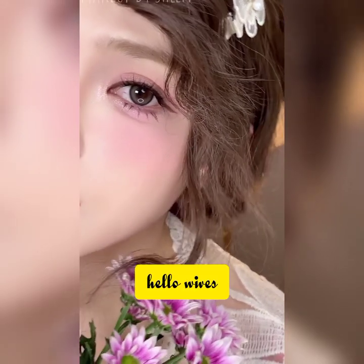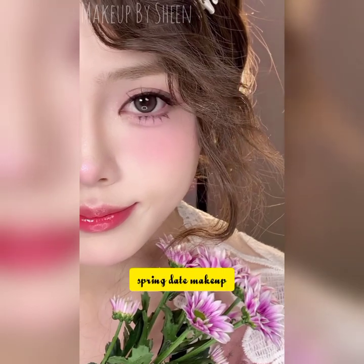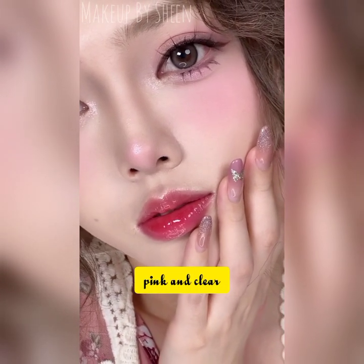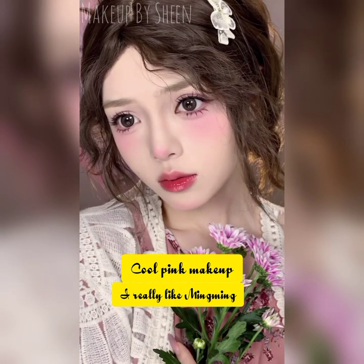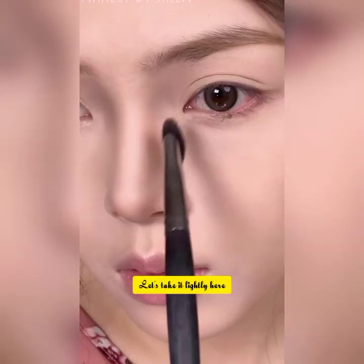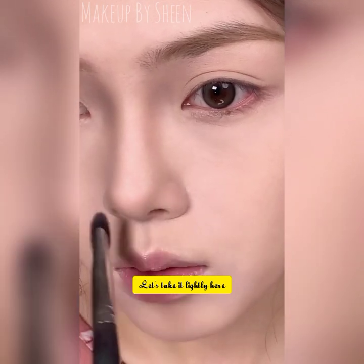Hello, welcome back to my channel Makeup by Sheen and welcome back to another makeup tutorial video. Today we transform this look with a spring date makeup — pink and clear, super simple and quick. Cool pink makeup with ming ming eyebrows.